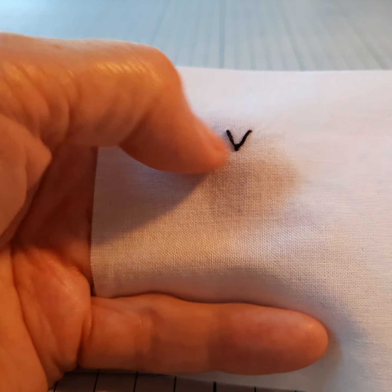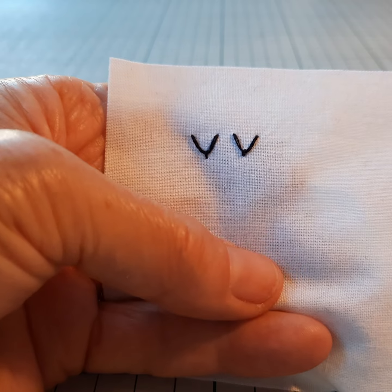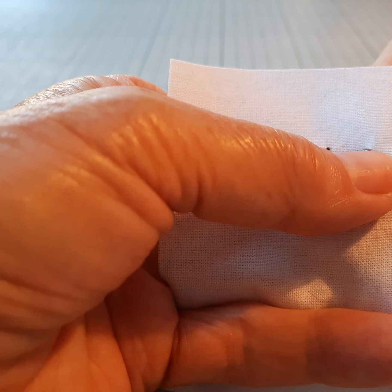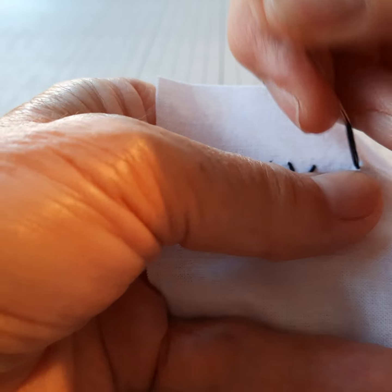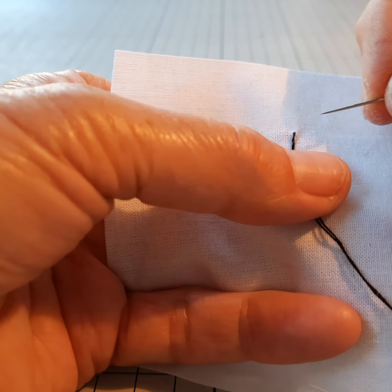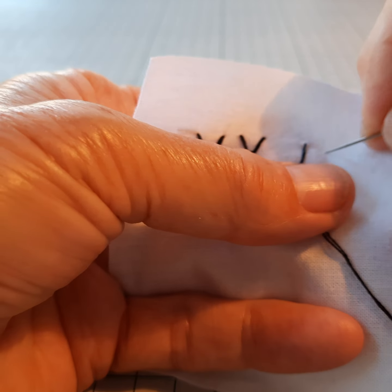You could do them in rows horizontally or rows vertically, and if you decide to do your fly stitches in a vertical row, one thing you can do is extend the length of the little stitch at the bottom.